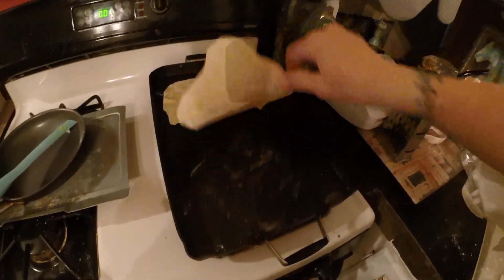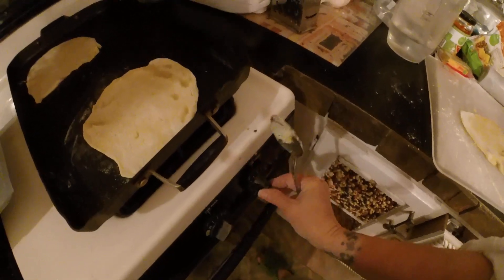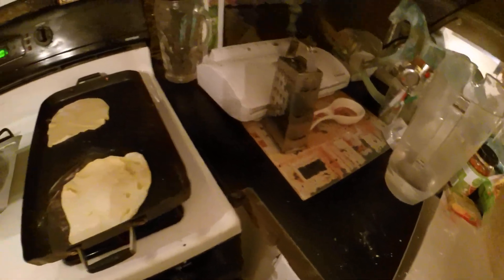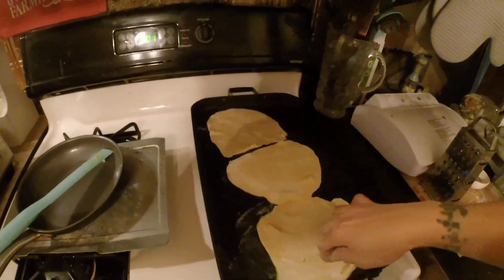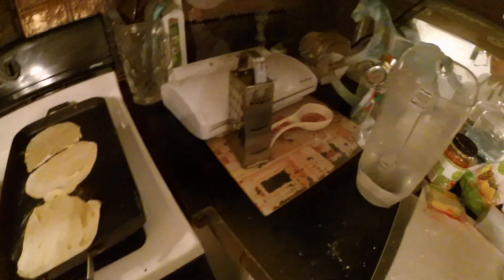I'm cooking it on — I'm going to turn it up to almost high, because that's how I roll. And it's okay because I'm going to keep a really good eye on it so that it doesn't burn. If you're worried, stick around — don't walk off and do other things.